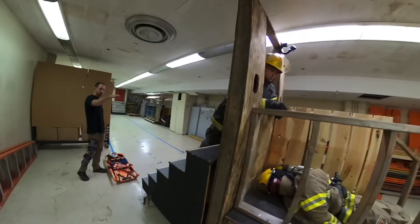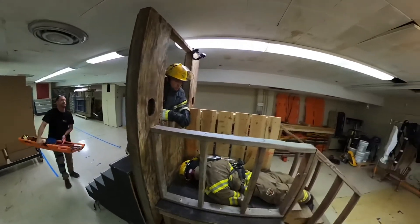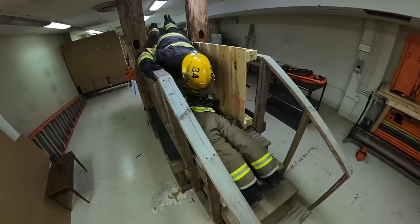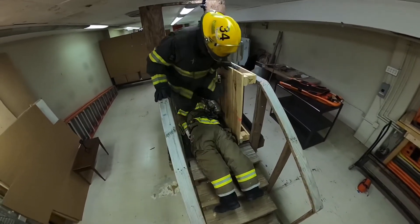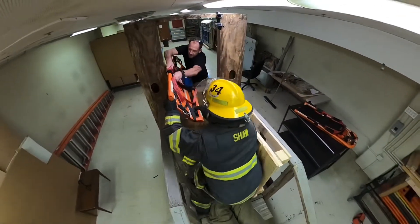We got a member going in through the window, trying to get self-oriented before he gets passed in.